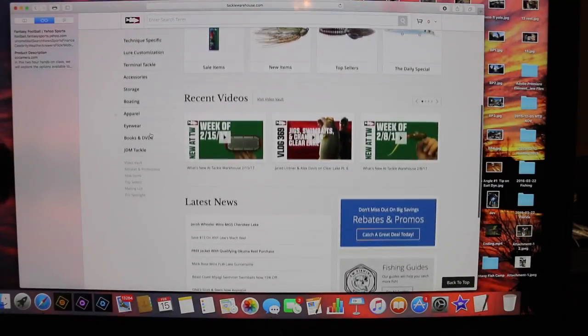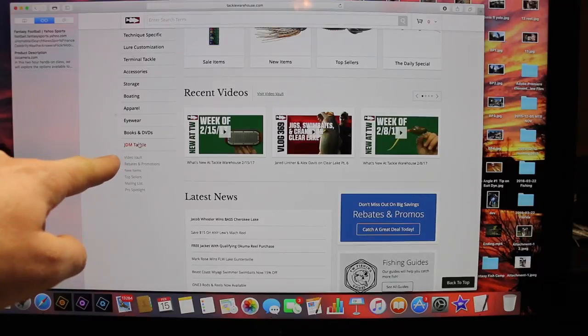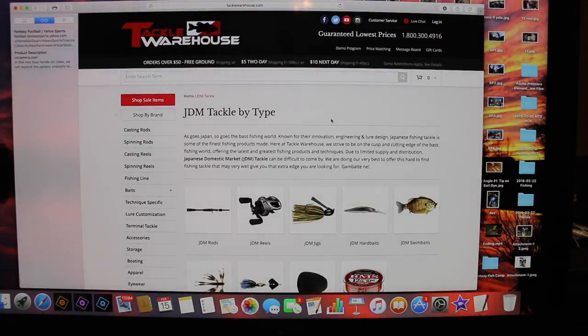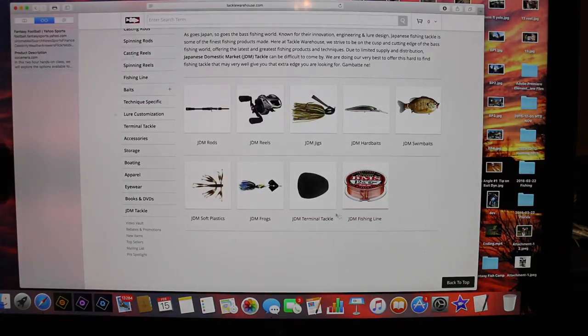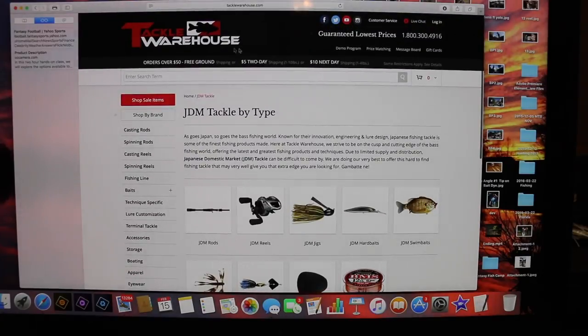You come over on the left side and come down to JDM Tackle, and then you can search any of the rods, reels, jigs, hard baits, swim baits, plastics, frogs, terminal tackle, and also line. So if you want to check out any of these products, that's how you find it on Tackle Warehouse.